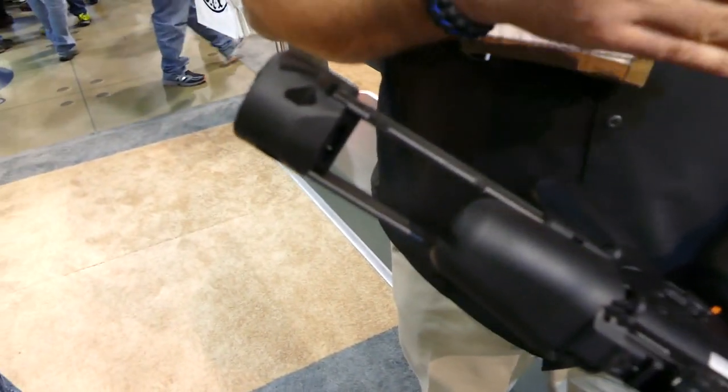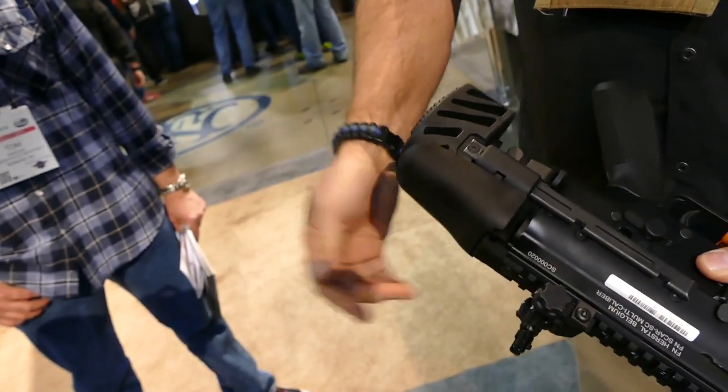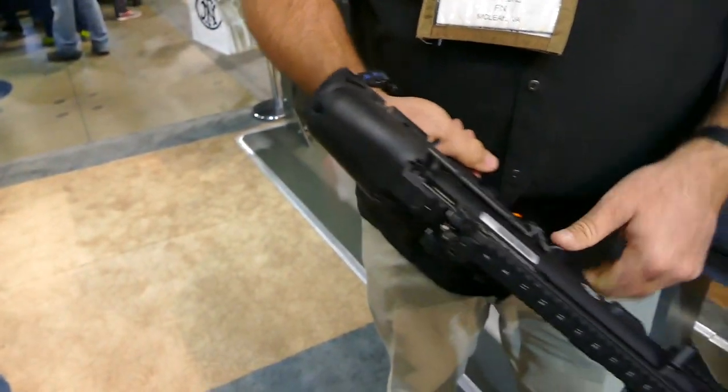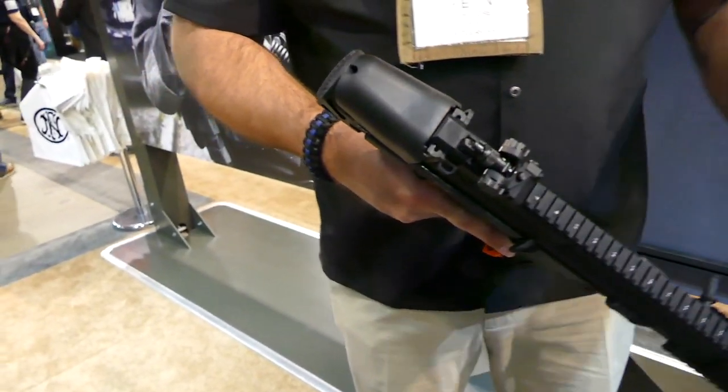This rifle is designed to be carried in a bag — concealed carry. Diplomatic security will run this rifle a lot, with the stock down. I haven't heard the exact overall length number, but it's obviously very short, very compact.